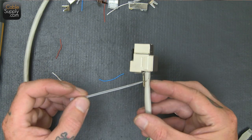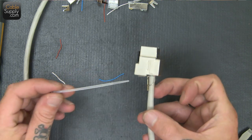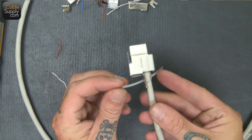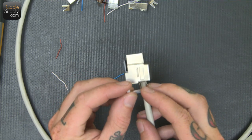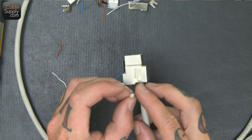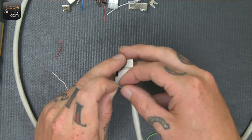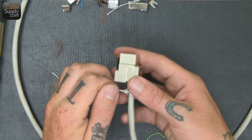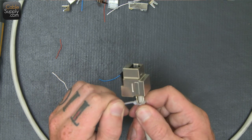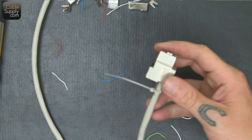These shielded jacks come with the tiniest zip tie in the world, and you take it and wrap it around the grounding area just to hold it in place and double make sure that everything is secure. With this as well, not too tight, just snug, so it's not going to go anywhere. If you get too tight on the cable, you can damage it.